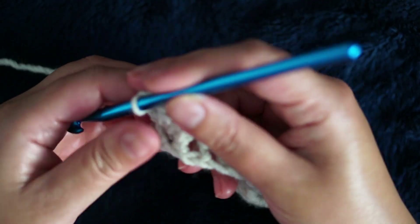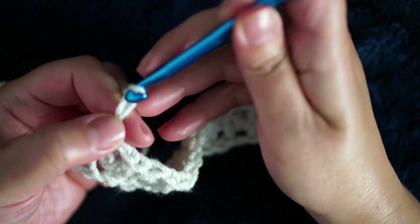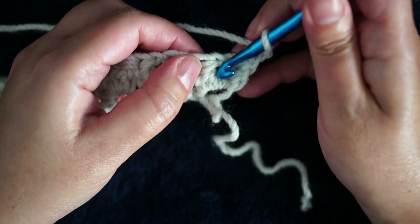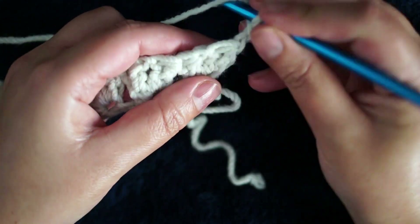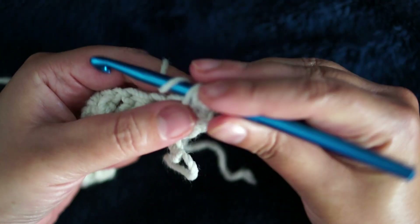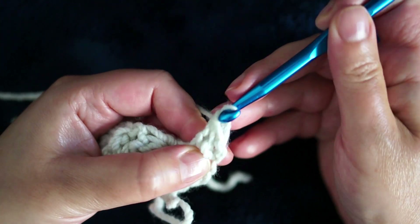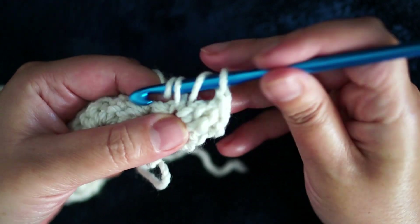At the end of the row, chain two. Then work the V stitches in the chain-one spaces only — on top of the previous V stitches. Yarn over, pull through, yarn over again and pull through all, chain one, then repeat two incomplete double crochets.